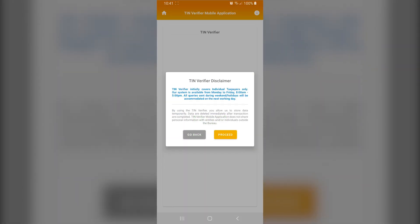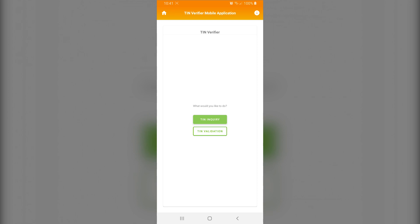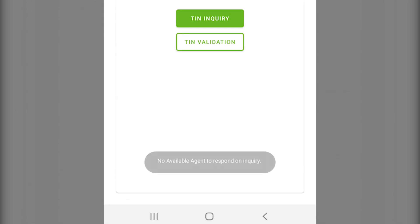When the screen loads, you're greeted with a pop-up which tells you that the system can only cater to individual taxpayers and is available from Monday to Friday, 8am to 5pm. Click on Proceed and the app finally takes you to the main verifier. If you've accessed the app beyond office hours and click on either TIN inquiry or TIN validation, a toast message will appear displaying 'no available agent to respond on query.'